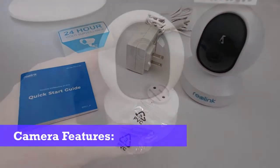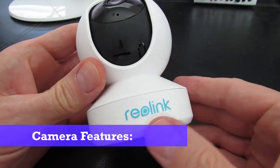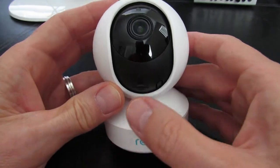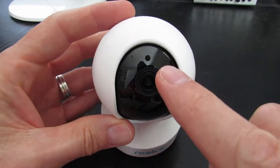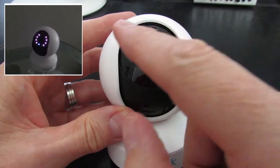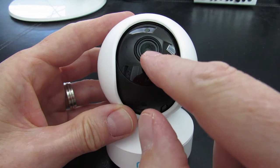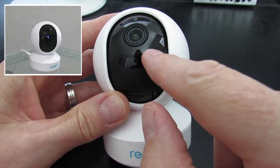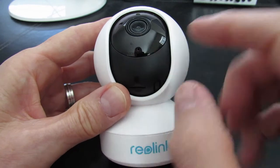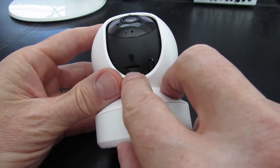Let's go ahead and take a look at the features of the camera. It feels pretty lightweight and I like the logo in the front — looks nice. So what are the camera features? This is your daylight sensor. You can't see these, but these are the eight LEDs for night vision. This is the lens, a status LED, and there's also a built-in mic. And at the bottom, there's a reset button and a micro SD card slot.